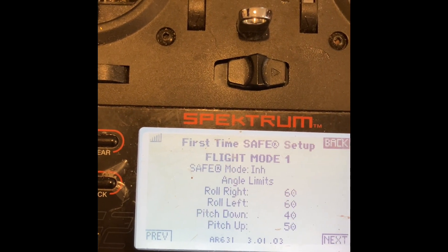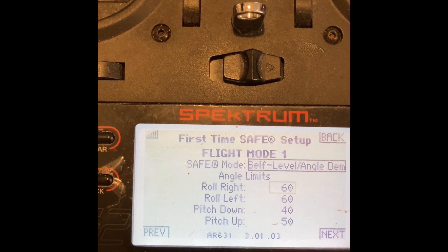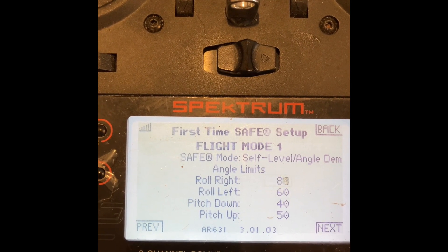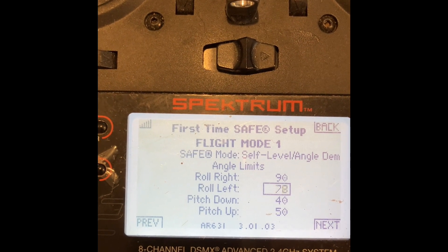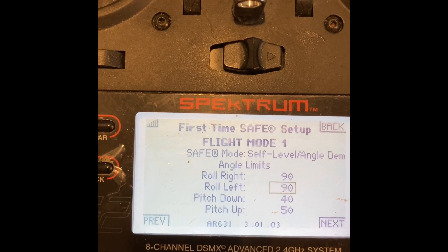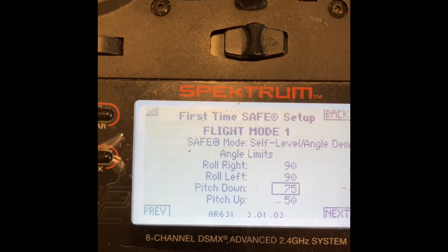For my SAFE flight mode, I like to have as much control as possible. It lets you adjust the bank angle limits. Typically in a bind-and-fly that has SAFE, you can't adjust these — at least that was the old-school way. Now you can at least give yourself roll authority up to 90% and pitch authority up to 75%.